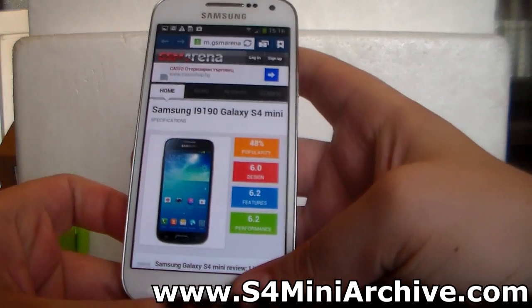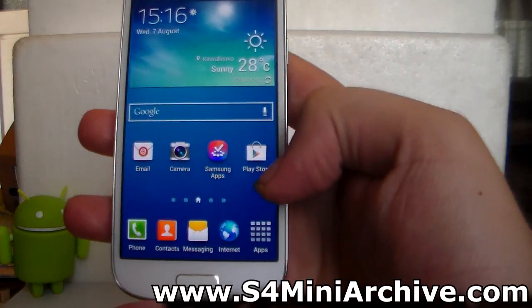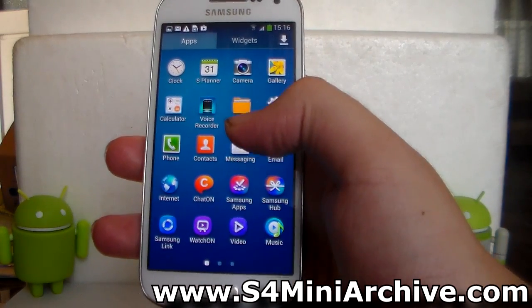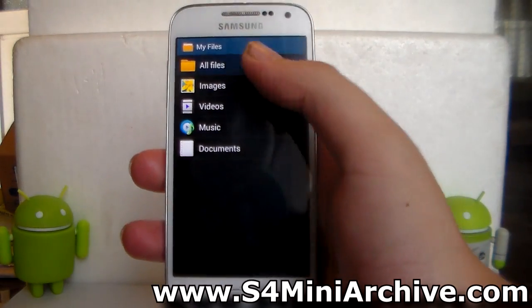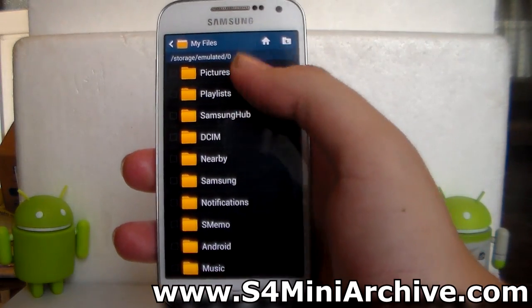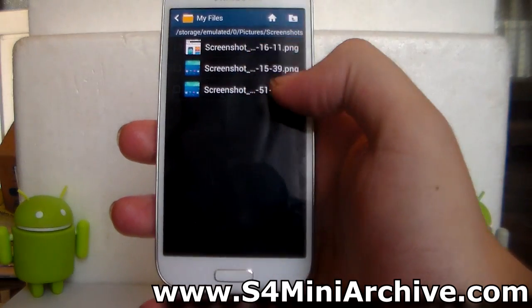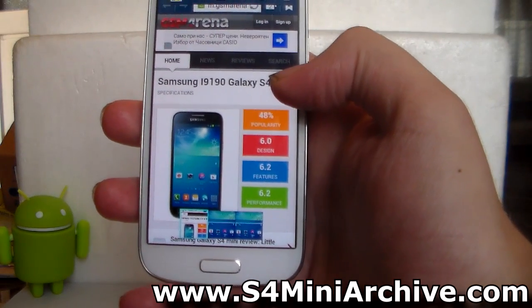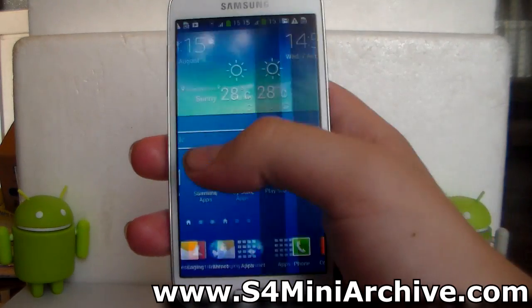Now you may wonder where the files are being stored — that's pretty simple as well. To access them from the phone, go to My Files, then All Files, then Pictures, and you'll find a folder called Screenshots. This is where all the screenshots are located. Tap on a screenshot to open it up, and as you can see, these are the screenshots I took.